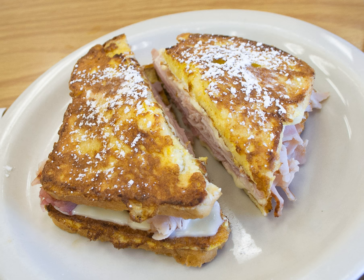Swiss cheese is typically used. In most regions, the sandwich is savory rather than sweet. Traditionally, it is dipped in its entirety in egg batter and pan fried, though it may also be deep fried.